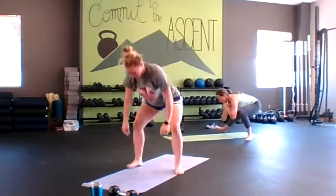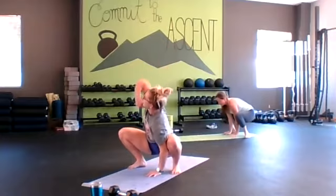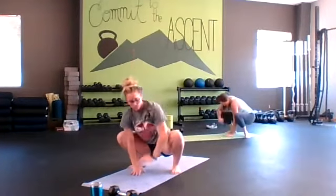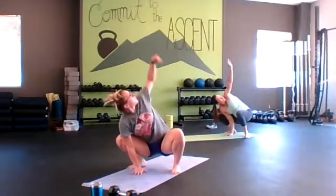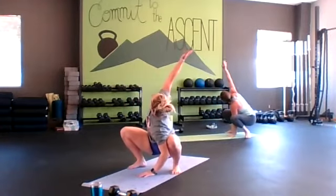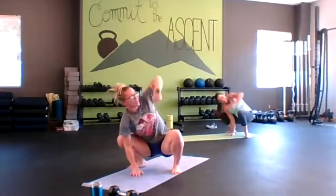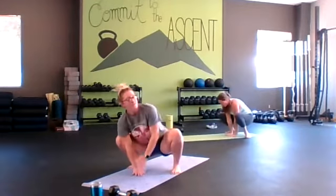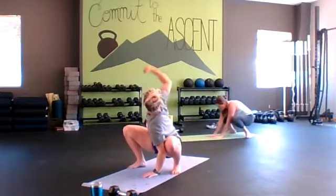Let's get into that deep squat position. Feel yourself open on the exhale, inhale down to switch. Don't discount your breath — work with it. Halfway. Really try to open that chest up as much as you can in that top position. Going into the beast to deep lunge.